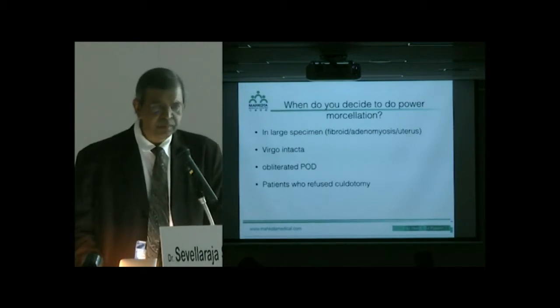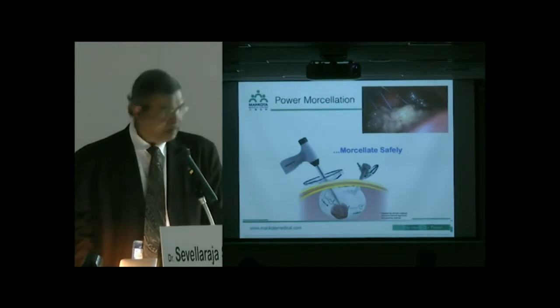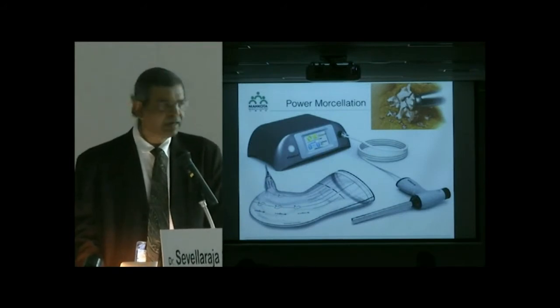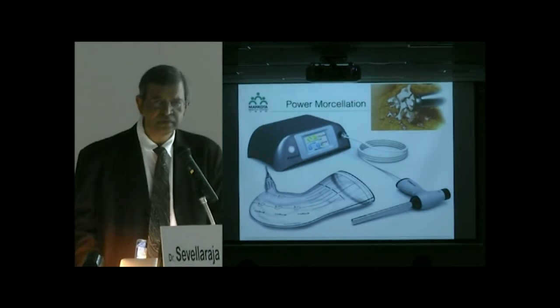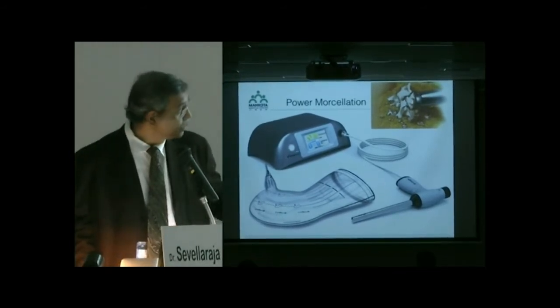If I'm going to do power morcellation, I want to prevent any spread — that is what we are worried about. When small pieces start rotating, they get dispersed. If we could do it within a bag, it could prevent not only dissemination of leiomyosarcoma but also dissemination of fibroids causing implants elsewhere. Three years ago I found the MorSafe bag, made in India. I communicated directly with them, obtained the bag, and started doing all morcellation within the bag.